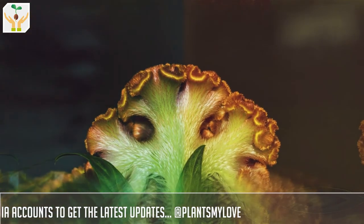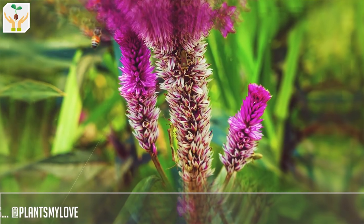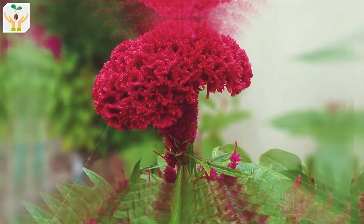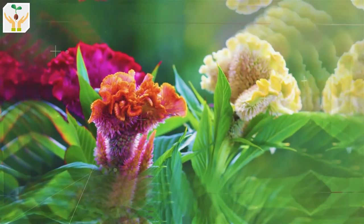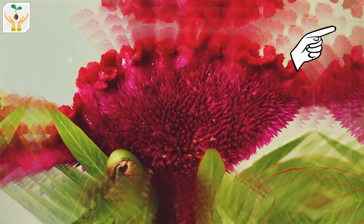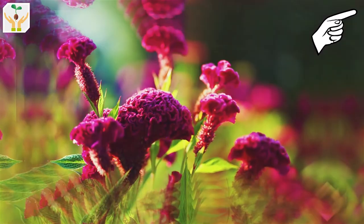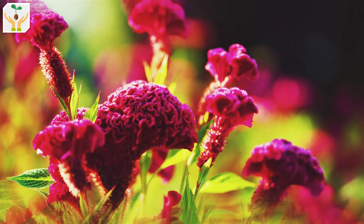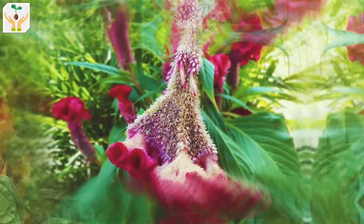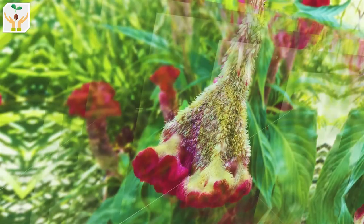Coxcomb is native to Africa. The ideal temperature range for growing coxcomb is between 25 to 30 degrees centigrade, but it can also tolerate hotter climates up to 40 degrees centigrade or slightly cooler climates around 20 degrees centigrade. However, if the temperature goes below 5 degrees centigrade, this plant cannot survive. It's basically a plant for the tropics and subtropics. It loves a moisture-rich environment, but the soil should be well-draining, as soil that retains too much moisture will cause the stem to rot from within. The young leaves and stems are a delicacy in Africa — they taste like spinach.